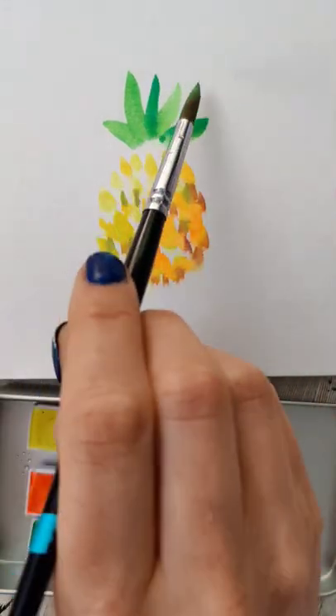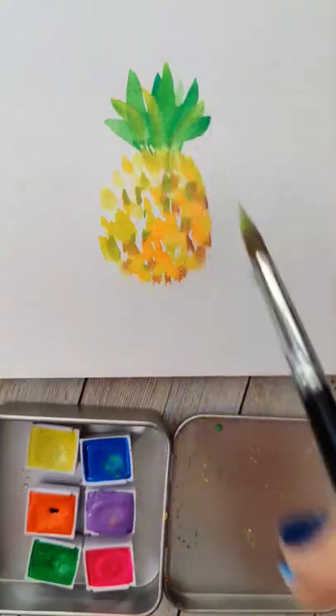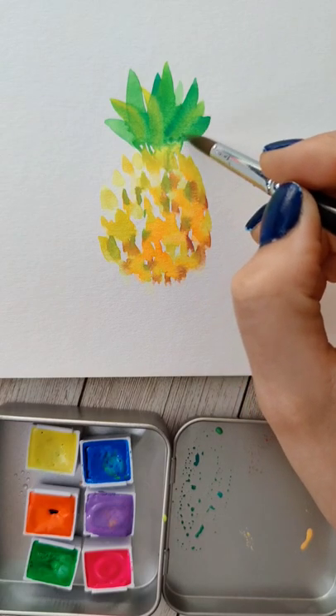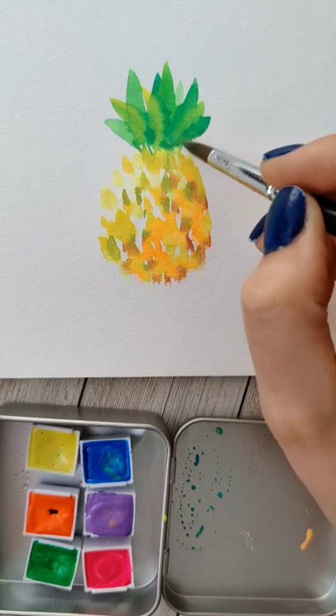I'm going to do this with a couple different variations of the green color, adding more or less yellow and things like that. This is far from realism, but I am going to emphasize a little bit of shadowing by dropping in a little bit of blue at the bottoms of these just to give some variation.